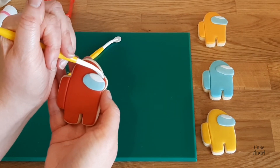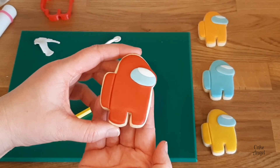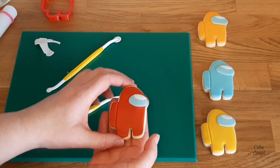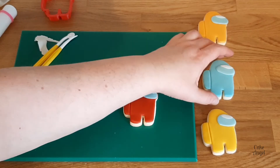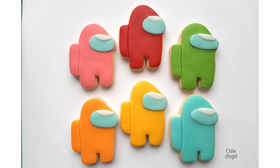And that's it — that's our Among Us cookie made! I hope you've enjoyed watching this and learned some new techniques and feel encouraged to try using fondant on your cookies as well. You can see we've got a really nice ratio of fondant to cookie. The nice thing about making Among Us cookies is that you can do a variety of different colors — really great set. Don't forget to leave a comment below to let me know which color is your favorite. Please like this video, subscribe to my channel so you'll get notifications of my next video, and thanks so much for watching — I'll see you next time!